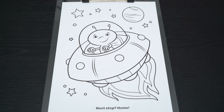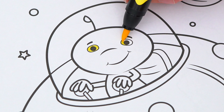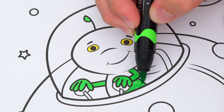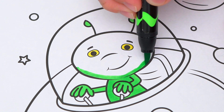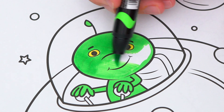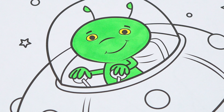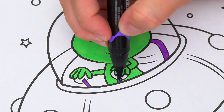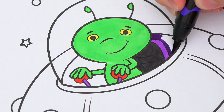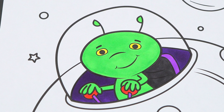So today I'm going to color this picture of an alien flying his spaceship. First, let's color in the alien green with yellow eyes. And let's color in the inside of the spaceship dark purple with a black seat. Let's make the glass around him blue.